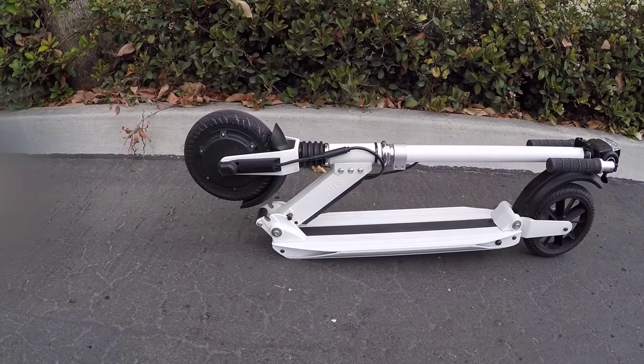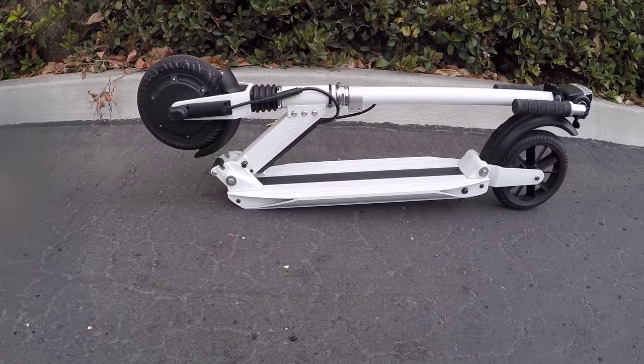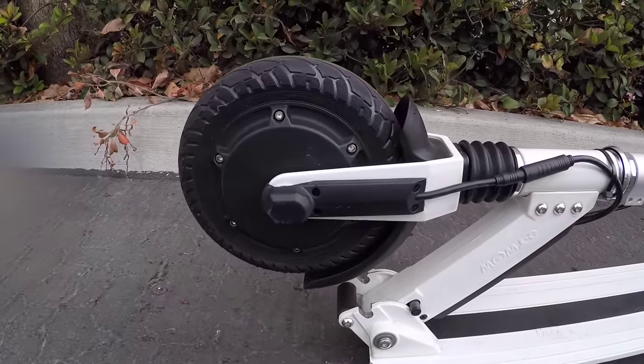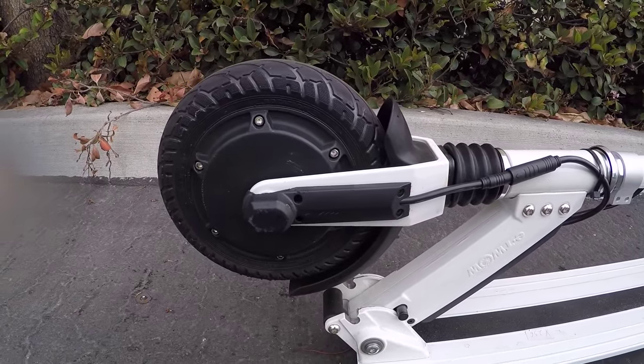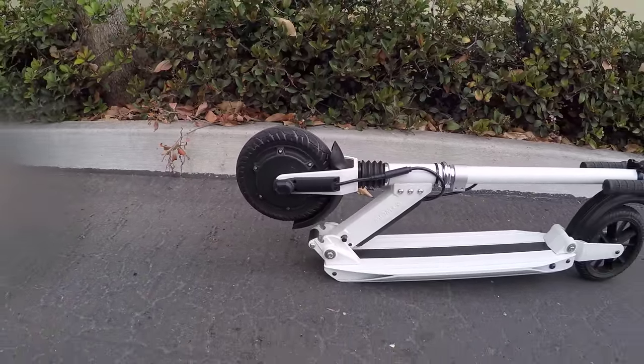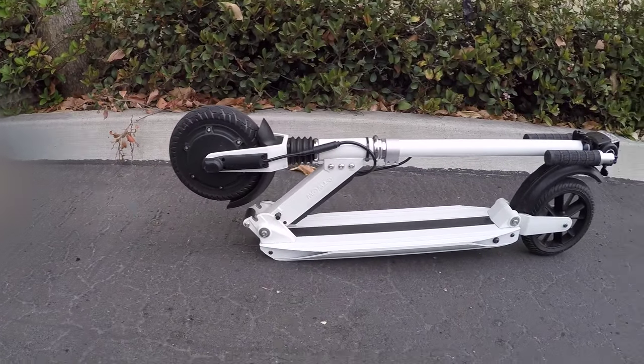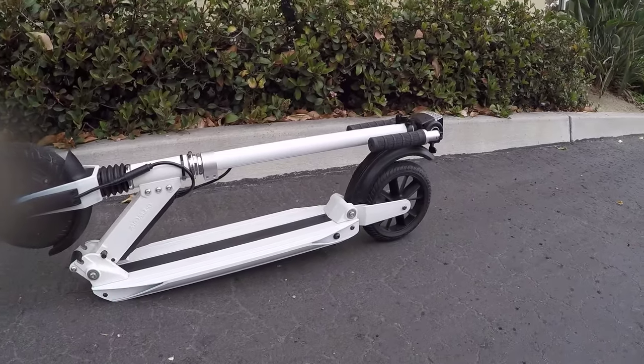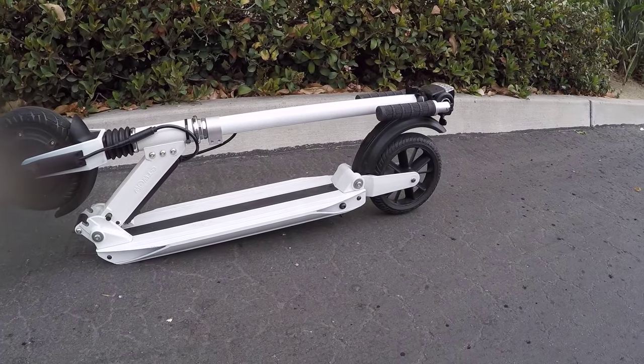It's available in three different flavors: Eco, Master, and Booster. A big difference is just the motor wattage — it goes from 350 to 450 to 500 watts. This one is the Booster and it has the highest top speed, which is 30 kilometers per hour. So it's pretty fast and strong.